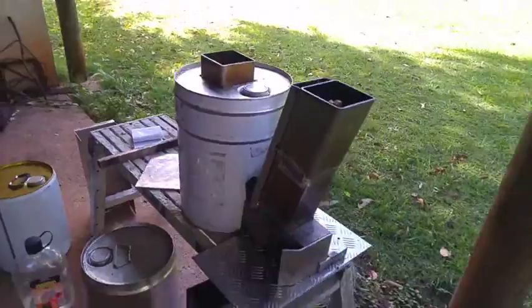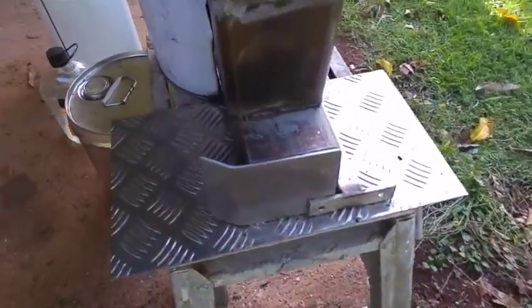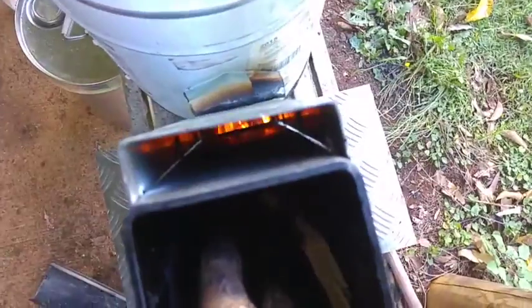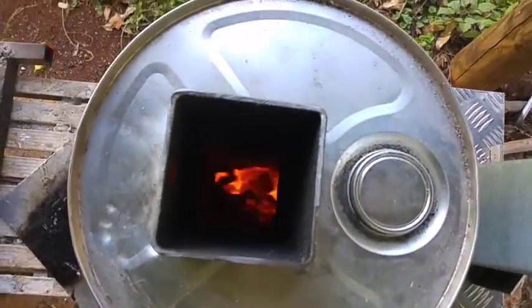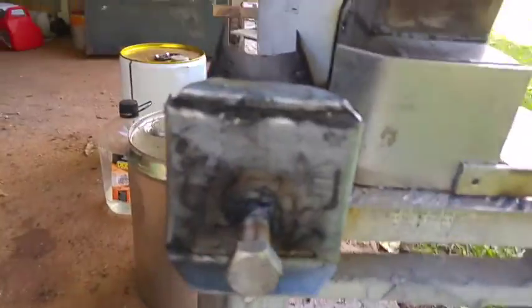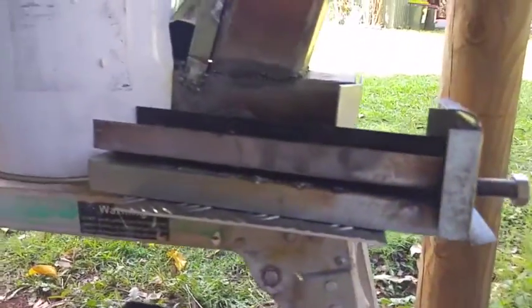I've tried a few combinations of using the ashtray, not using the ashtray, opening and closing this back vent, and I now have it burning quite nicely. You can see down the air tube the flame is just sitting over nicely. For some reason it doesn't like my ashtray - whenever I put that in, it smokes like crazy. I'm not sure what to do about that, maybe shorten it.